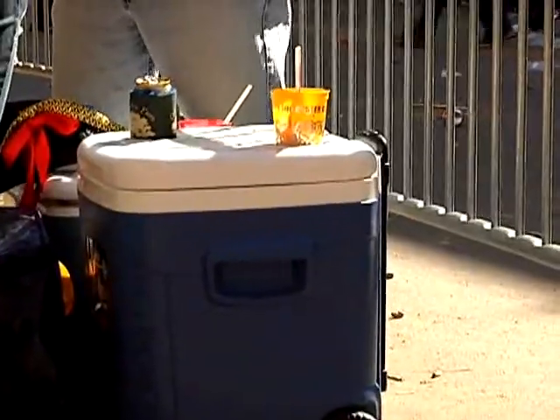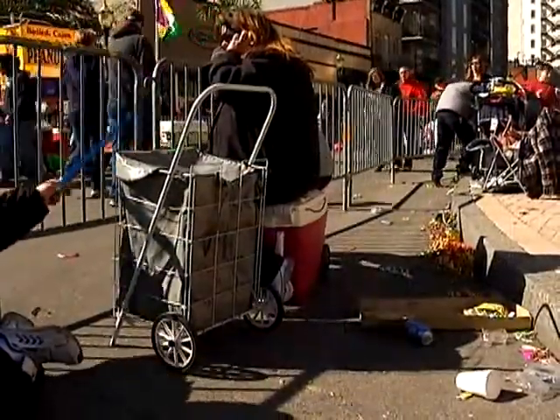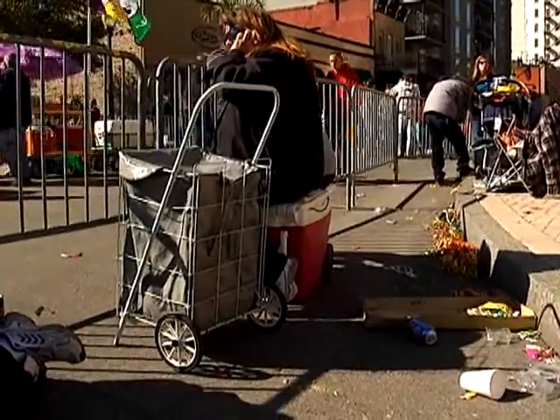The coolers are a great money saver, but the other thing they're good for is making a swell seat as you're trying to watch the parades.